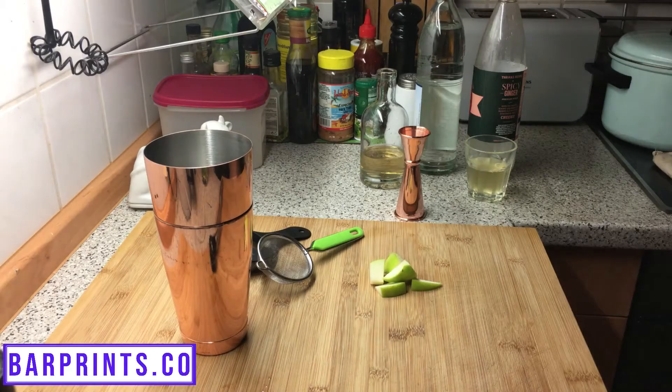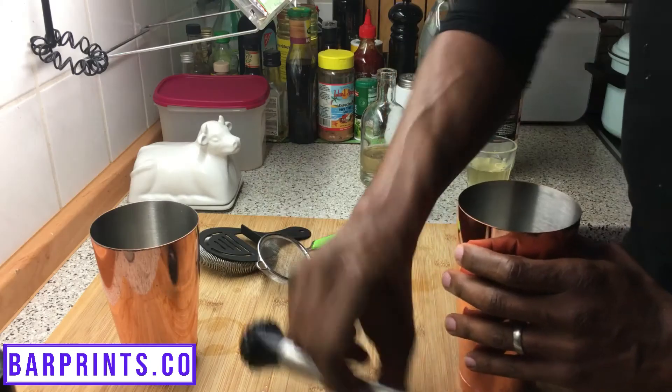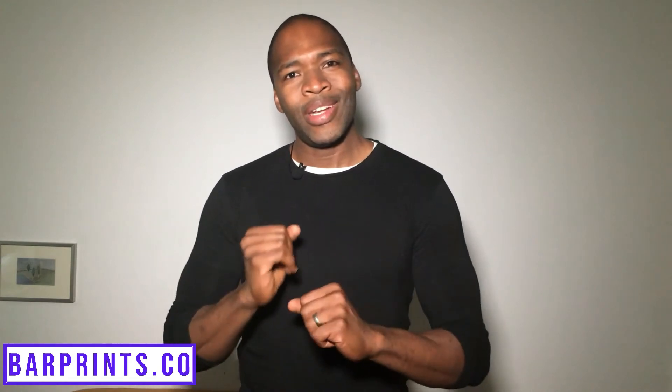To do this recipe, grab your shaker, put everything except for the carbonated ingredients — that is the ginger beer and the sparkling water — into your shaker, and give it a nice muddle. Especially because of the apples, they're really tough, so you're going to have to give them a good muddle so you get all the flavors to incorporate. Then add a little bit of ice and give it a nice shake.